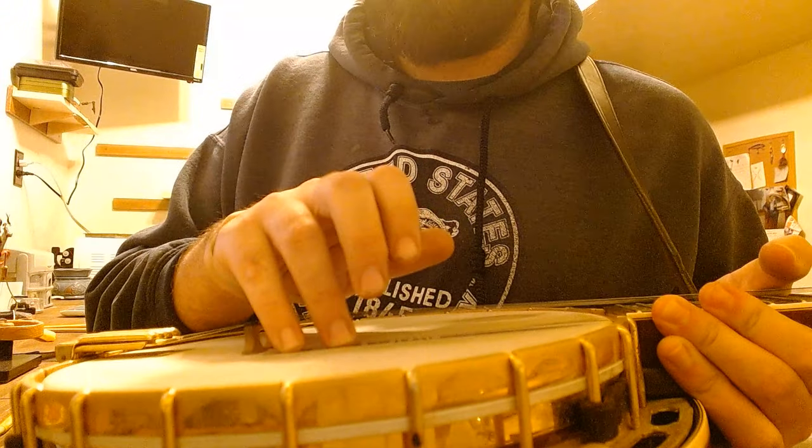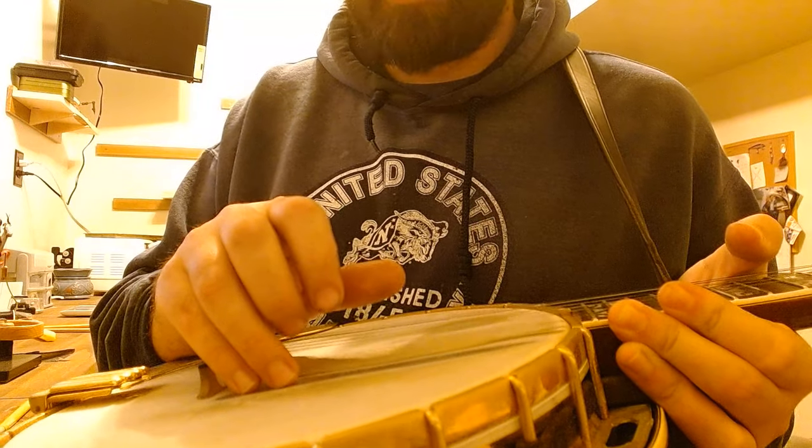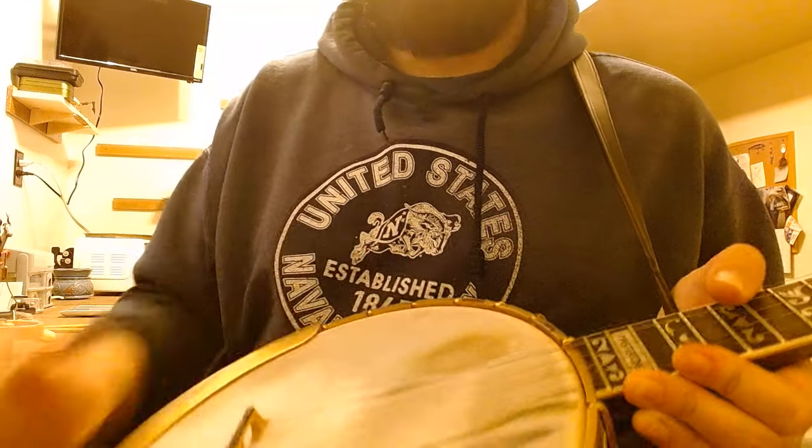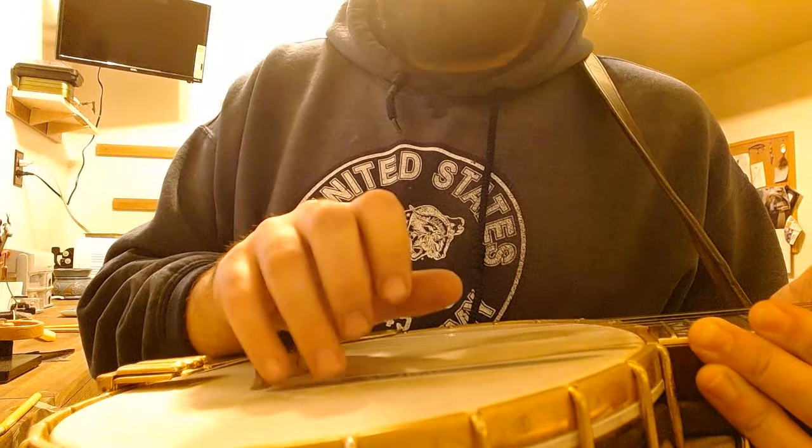So the first issue a lot of people have is trying to get these two fingers to stay down, and it's really really difficult to do. It's hard to train your hand to do it — some people can, some people can't, some people just straight up gave up.